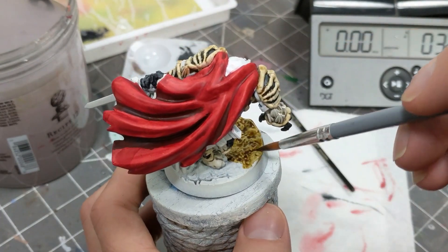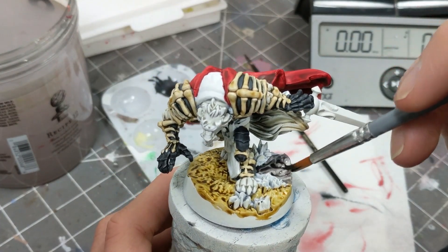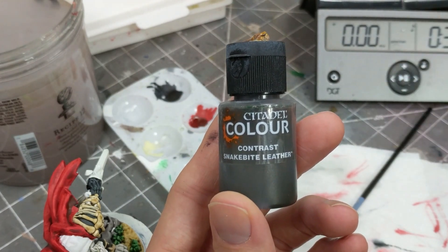While that's all drying, I did the base with a dark yellow, a bright green, and a flat gray — or Aggarstones, Orc Flesh, and Basilicanum Gray, if you want to use the nerdy names. For the straps, I used bright brown or Snakebite Leather.